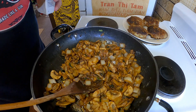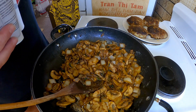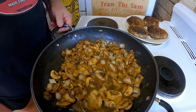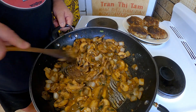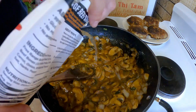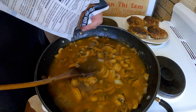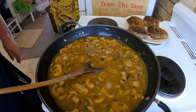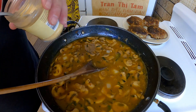Now this might not look too appetizing at this point, but what we're going to do is add 500 ml of good beef stock, just a little bit at a time to start with — that'll help us get those scrapings off the bottom. I'm also adding a little bit of salt and another half teaspoon of garlic powder.